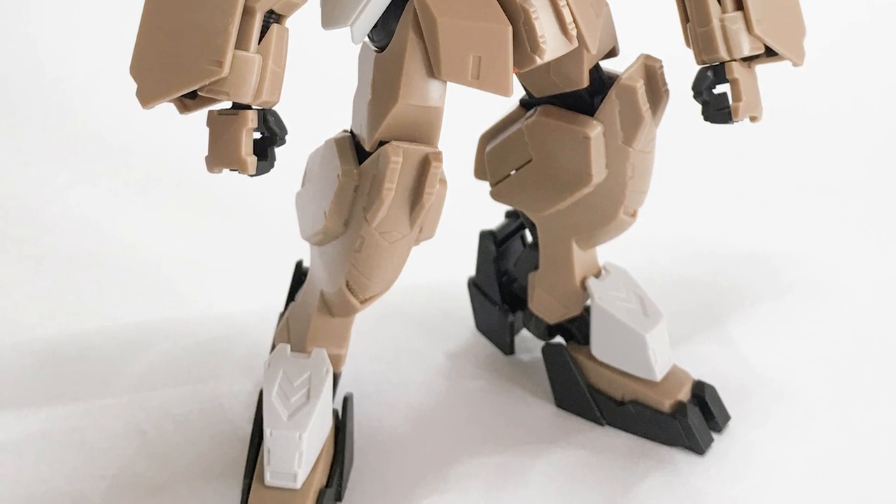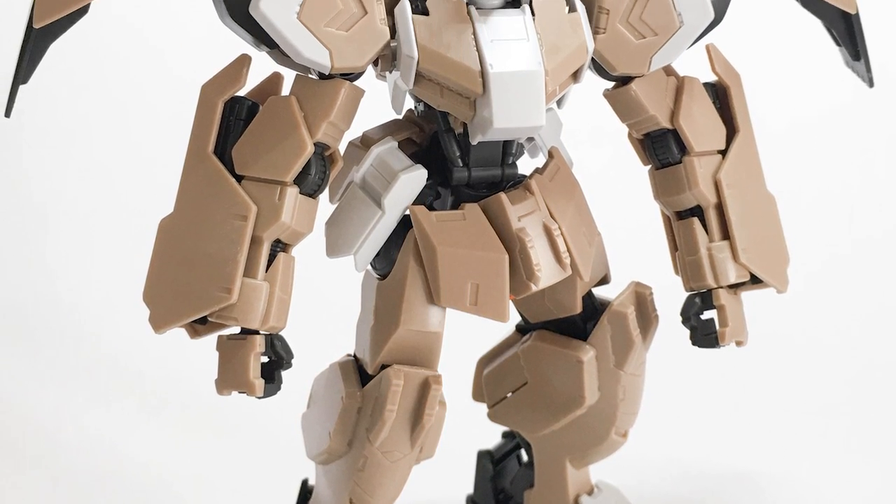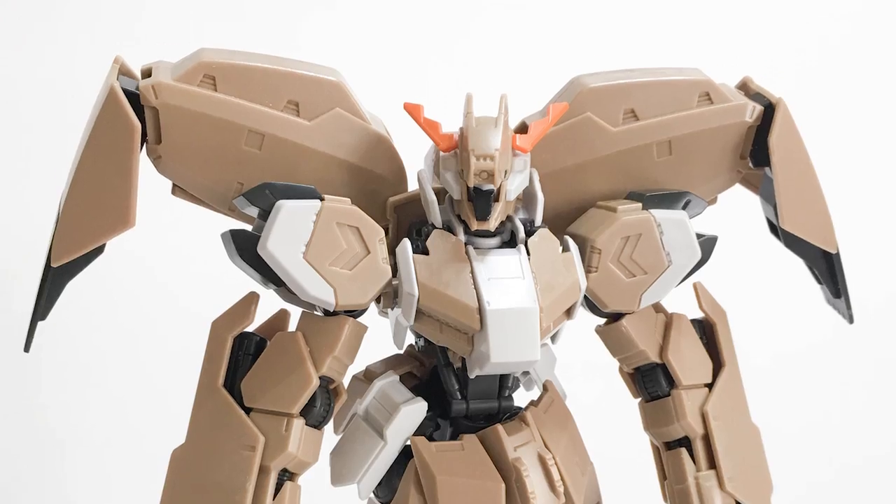Here's the kit, stock, built out of the box, no paint — not too impressive, looks okay. It's a good base to work from.